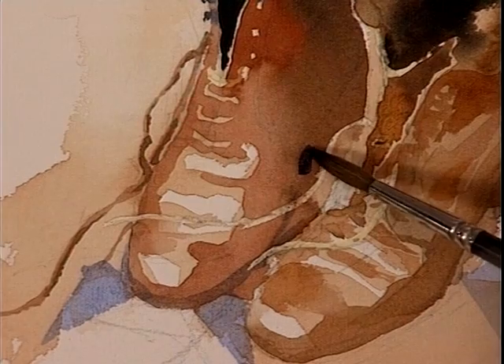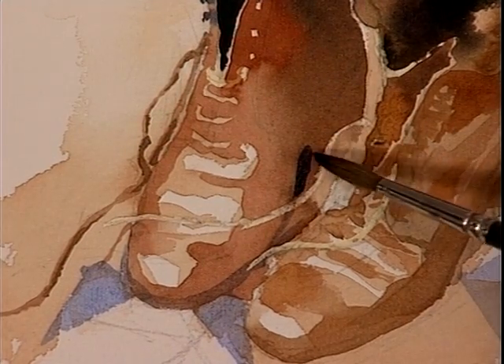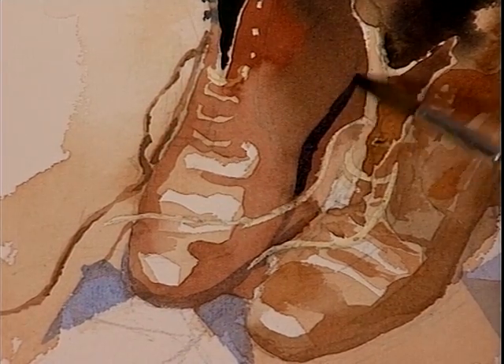And then we come in with this lovely dark inside here — we've got to start shaping this boot now, this underneath of the boot. And we can use this blue over the burnt sienna to create that dark in there.